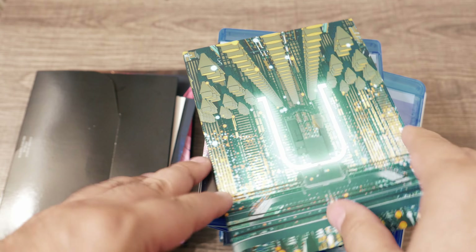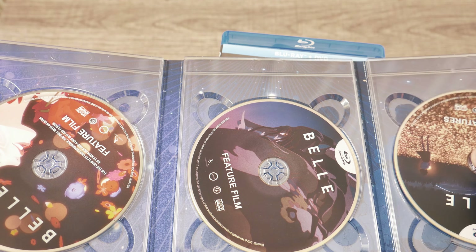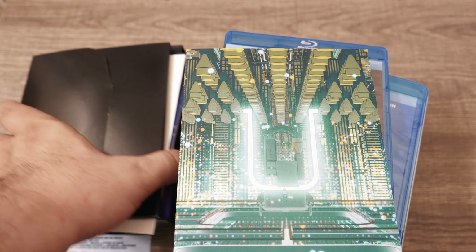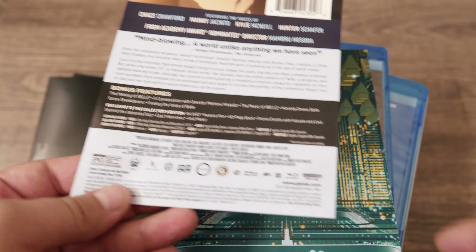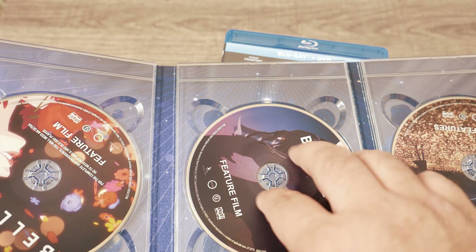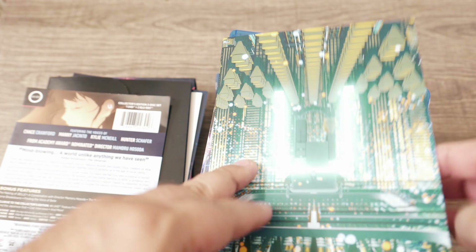Then we have the discs. There's the feature film disc and bonus features on Blu-ray — these are Region A Blu-rays. 4K Ultra HD discs are all region-free, however Blu-rays aren't always region-free. These particular Blu-rays are Region A, so if you're picking this up outside of the United States, the 4K will work anywhere but the Blu-rays may not. The feature film disc has pretty much the same features as the original Blu-ray release, plus some additional bonus features only on this set.